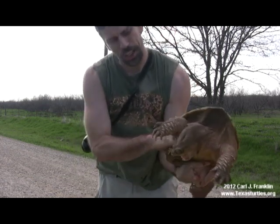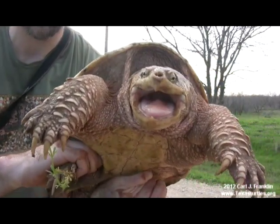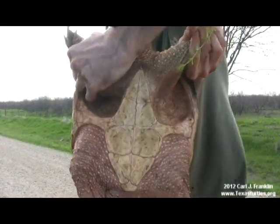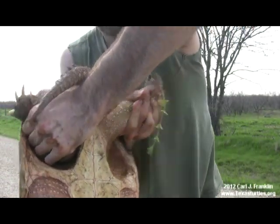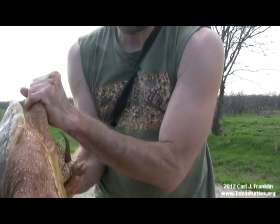I'm going to turn this guy back loose — he was just out crossing the road one morning. Get a good look at him there. You can also take a good look at how I've got his legs, and while they're alarmed like this, they usually release a really stinky smell.